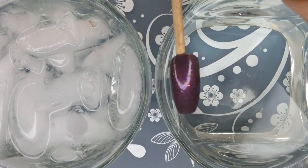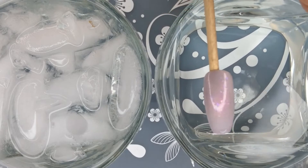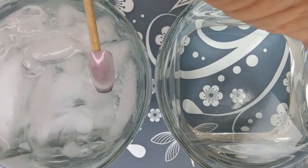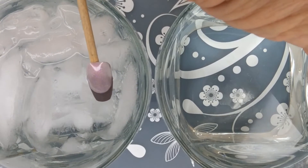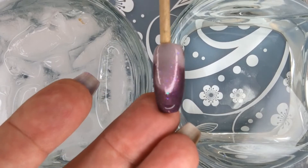It's a smoky gray thermal with aurora sparkle and crystal flakes that fade to a clear. Look at how pretty that is. Oh my gosh, I love a good thermal, and this one is no exception.